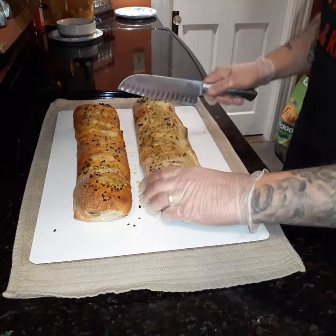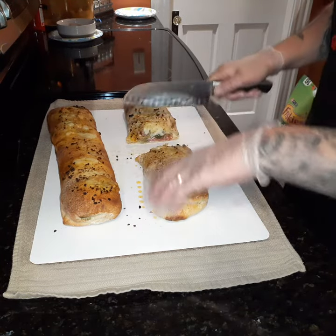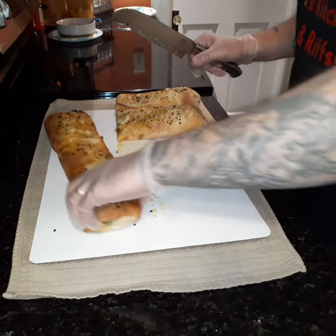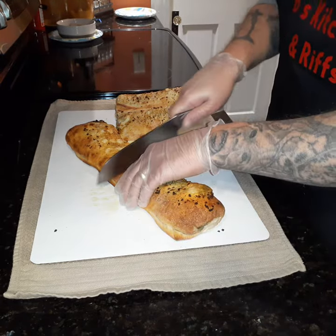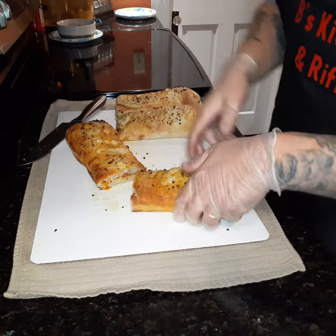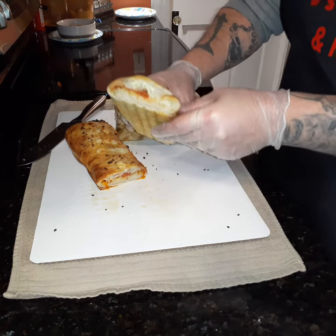Alright, let's cut into these bad boys. So this is kind of the supreme one — the genoa salami, the pepperoni, the peppers, onions. And this one is the pepperoni. Look at that — that is delicious!